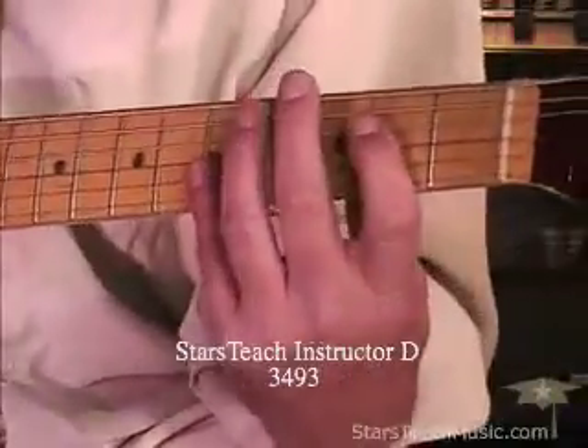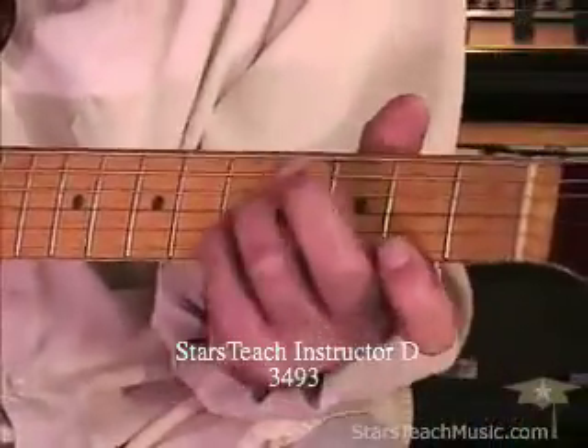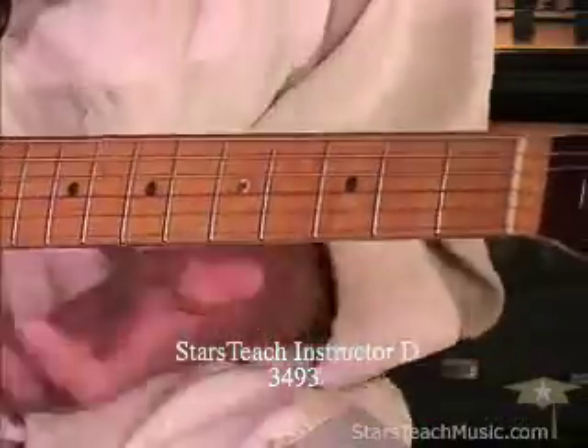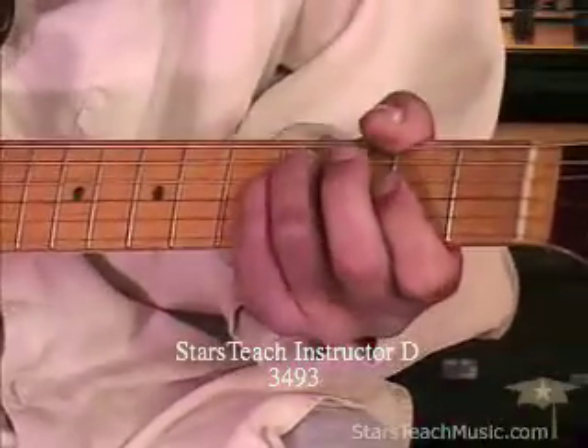It's the same kind of deal with this grip. Same thing as we did before, but now we're in a different position. This one's an A, or you can do it over F sharp minor too.